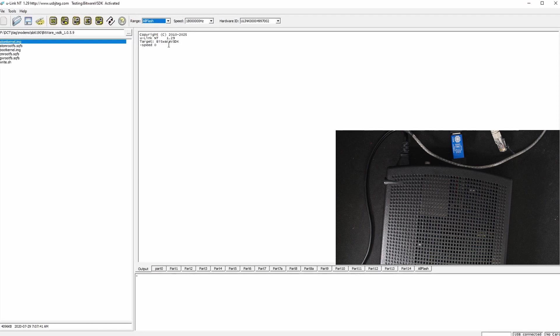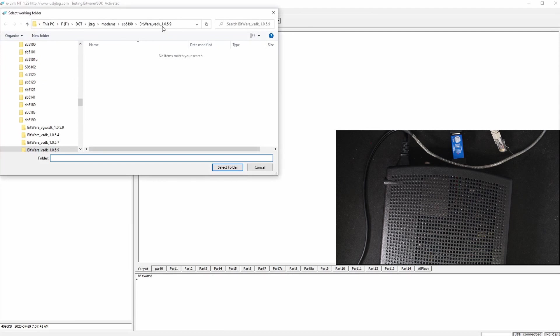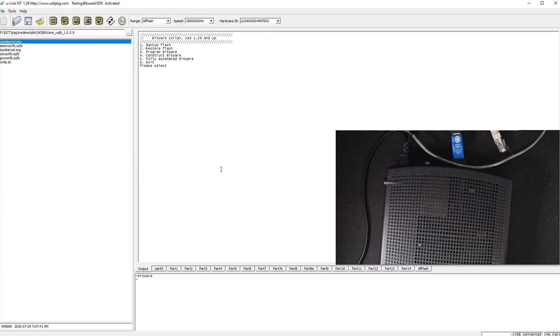In version 1.29, I have repartitioned it. This is part 7, part 7a, part 8, and part 9a. I have created a new script called Bitware. The first full option is similar to what we had before. The key is you need to select the folder where the Bitware was. Let me go to version 1.0.5.9 and select it once in this folder.